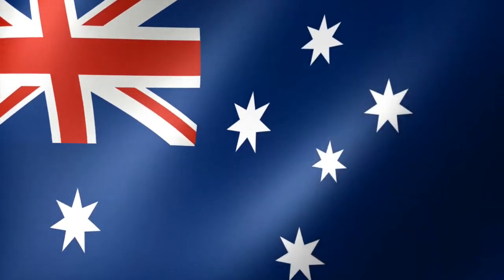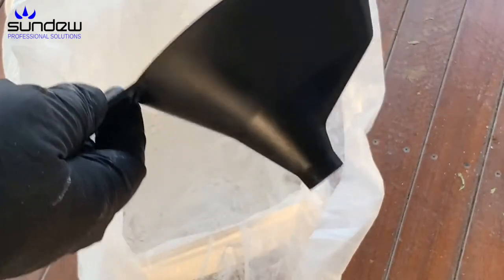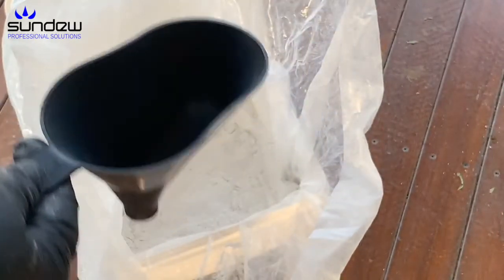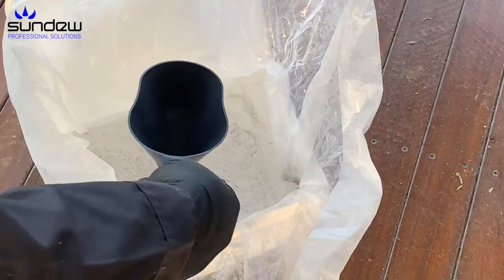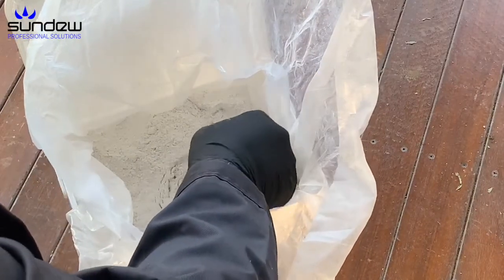G'day, I'm Rowan from Sundew. We're just going to have a little look at the Scunnel, which comes in every bucket of Sundew Stardust Pro. I'm sure all of you have had one. Now this is a really simple way to fill up a hand bulb duster or puffer.